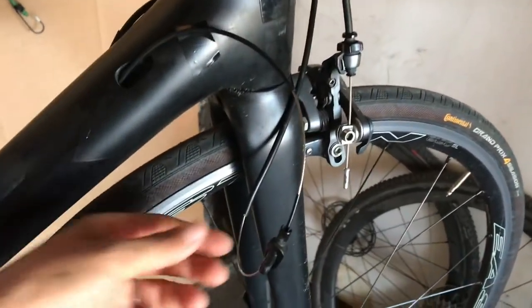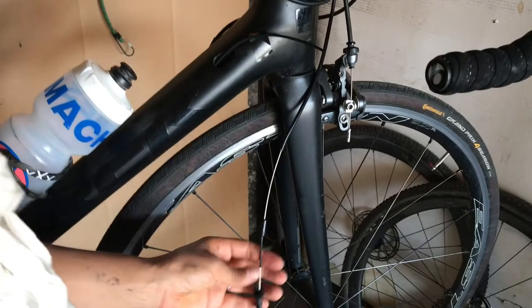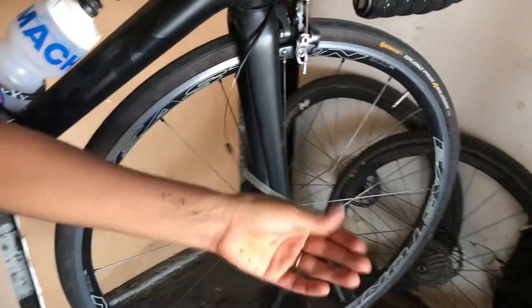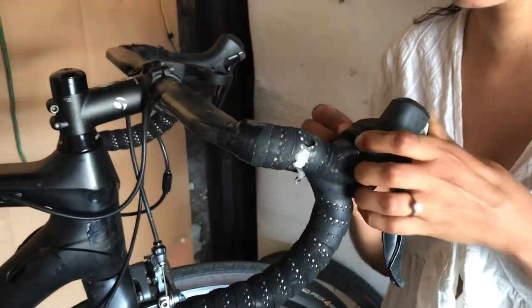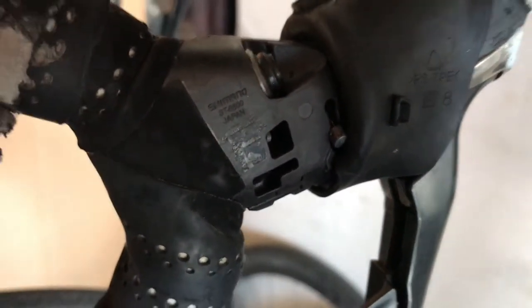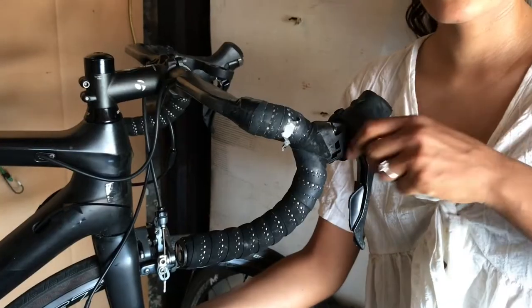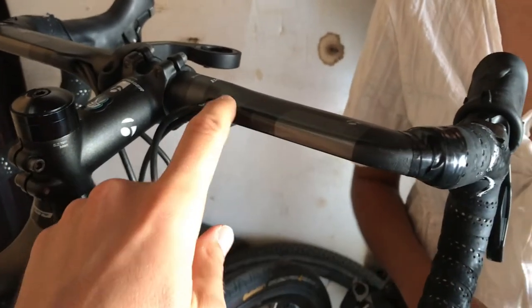Go ahead and pull the inner all the way out, making sure you don't lose that screw. Set that aside and put it in order. Now we're gonna pull up the hood on the shifter until you've exposed where the cable comes out. On the 6800 you can see the head of the cable right in there - go ahead and push the cable up and you'll see it pop out, then just pull it out from right there.